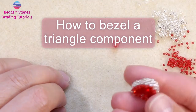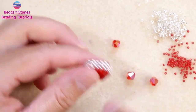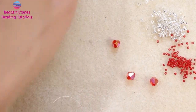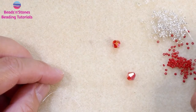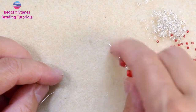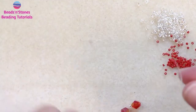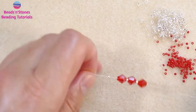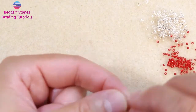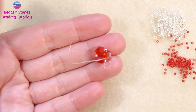To make our bezel, we start by creating first the base triangle, and after that we create what I call a little belly band bezel. We start by picking up one bicone, 11-0, bicone, 11-0, bicone, 11-0, and we close this in a circle that will become a triangle and make a knot. This is our base triangle.